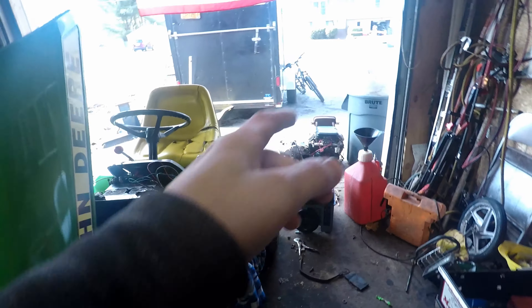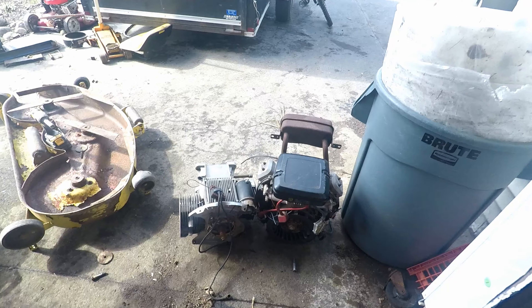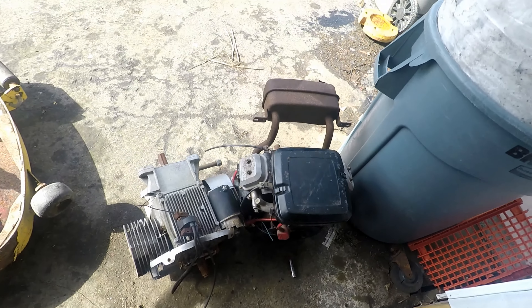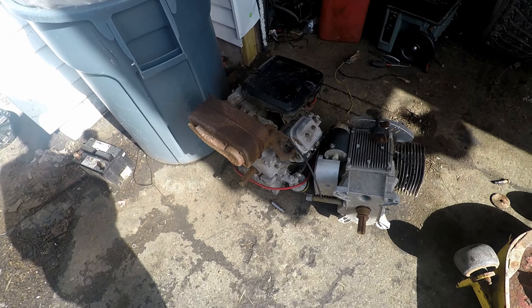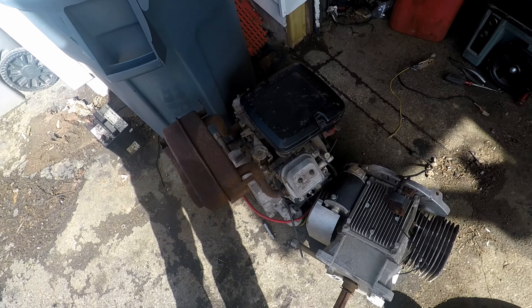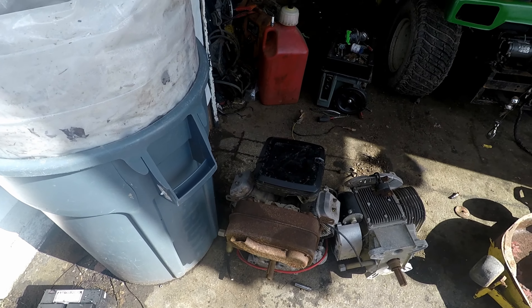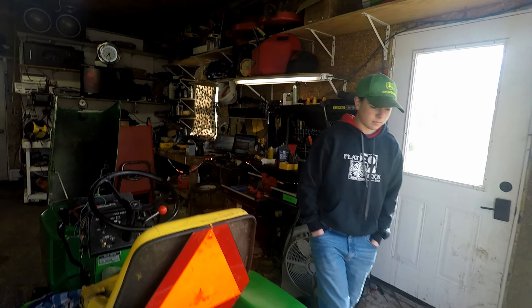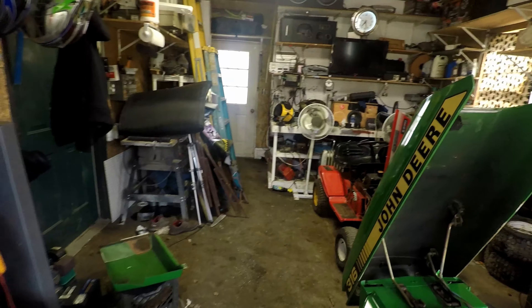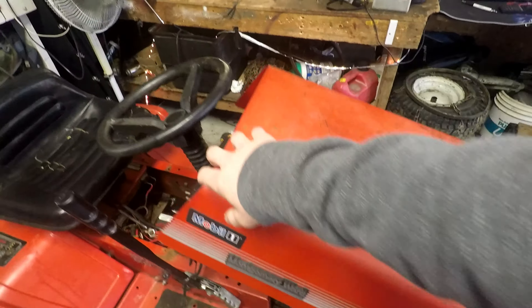We're doing a 20-horsepower V-twin swap on this. This motor right here is the one going into it — a 20-22 horsepower V-twin. It's going to be a lot more powerful than it currently is.